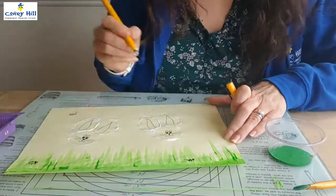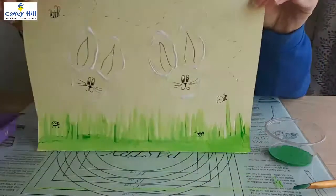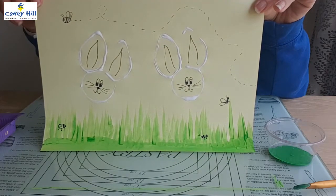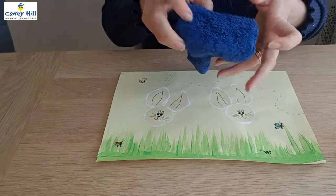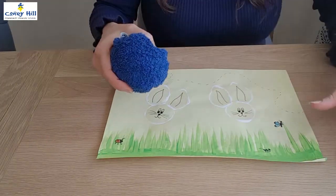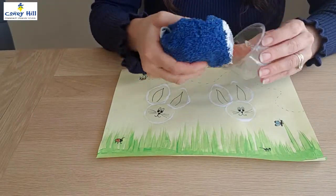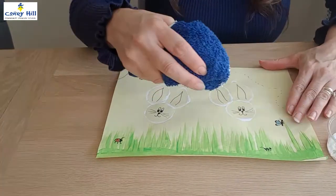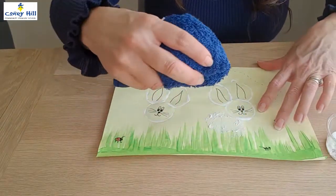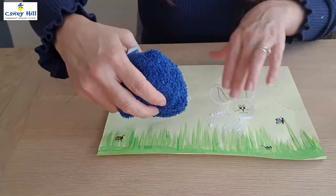Then you can go back and colour in with felt tip pens or pencil crayons. If you've got some fluffy cotton wool balls you can use those to paint the body. I didn't have any, and because it's not an emergency situation I didn't think it was worth going to the shops at the moment, so I've just scrunched up a flannel to create the bodies.